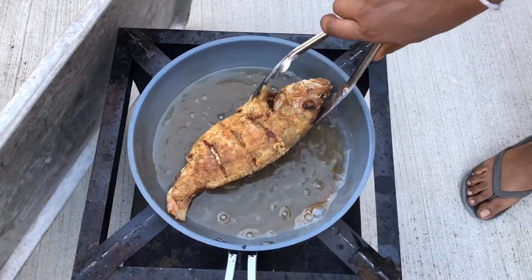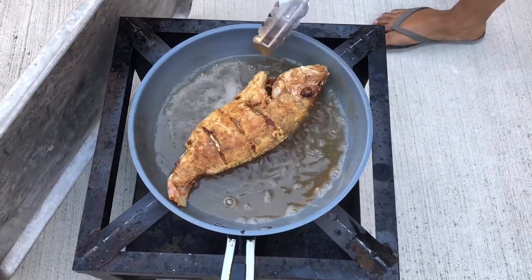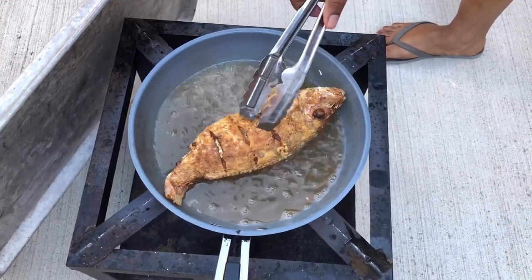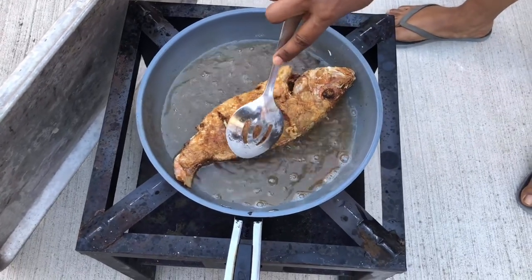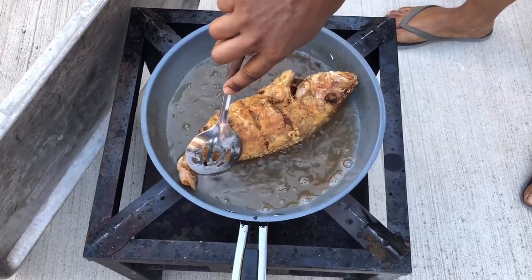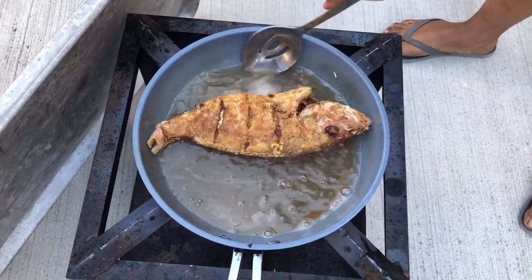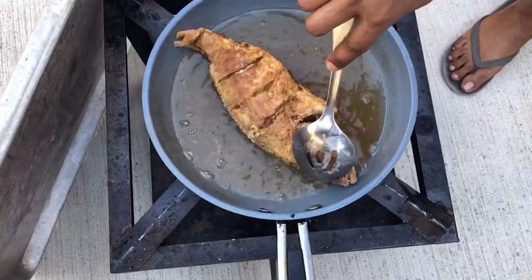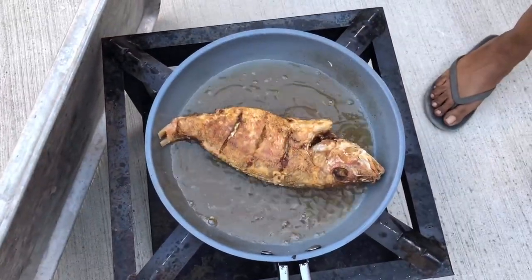I'm just going to check to see if it's brown. It is done — I just need to cook the inside a little bit more. So I'm going to leave it for a few more minutes and then we'll take this down. That's all that it is — just simple, easy cooking. I'm going to take it off and I'll show you guys the next step.